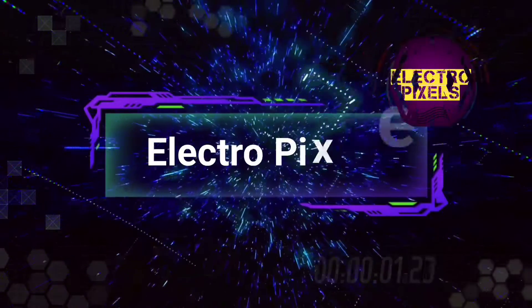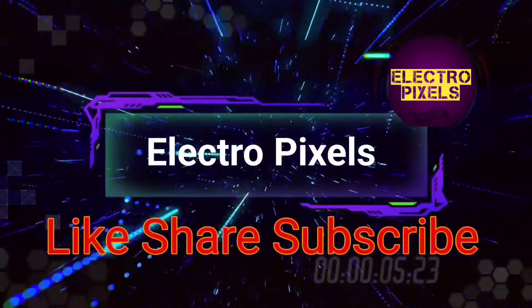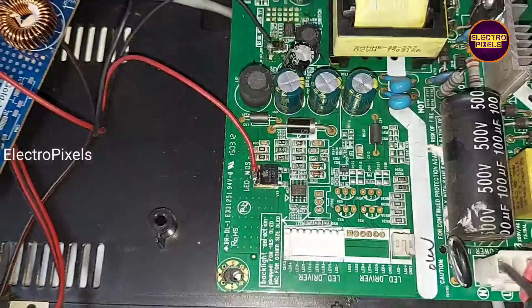Hello friends, welcome to Eltropic Cells. If you like our channel, please don't forget to like, share, subscribe and press the bell icon for further notifications. A 32-inch LED TV has come to me for repair.